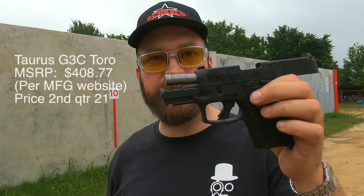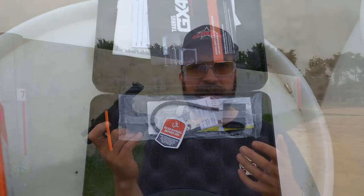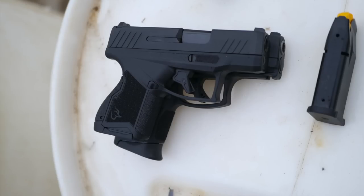Both of these guns boast similar price points. I paid $400 for the G3C. It comes in a cardboard box, and now it's coming with three magazines — early models only shipped with two, but you can call Taurus customer service and they'll send you that third magazine. The GX4 comes in a clamshell case, more in line with what Glock ships with. The GX4 is really set up to be a good inside-the-waistband gun, specifically if you carry in the three o'clock to five o'clock area.